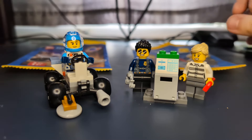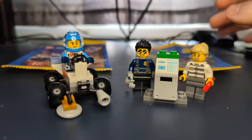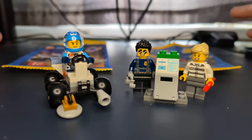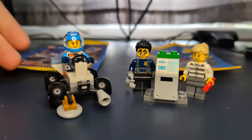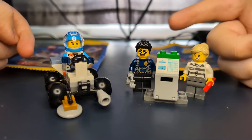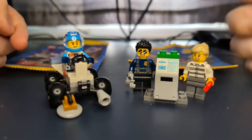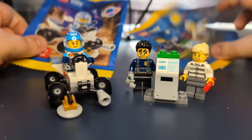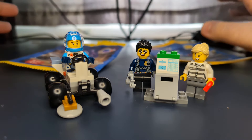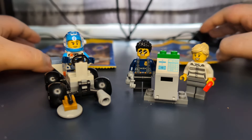Hey guys, what's up, it's Bob Omotron back with another video. Today we are taking a look at the newest version of the city magazine — at least one version of it. It comes with this little space rover thing with the spaceman, along with this police individual, the female robber, and the little bank machine, which has little paper bags in the back.